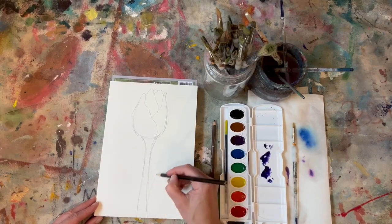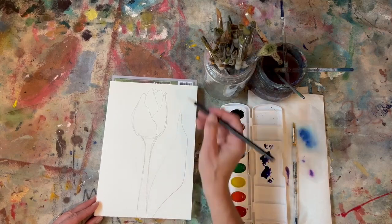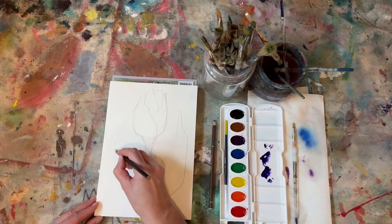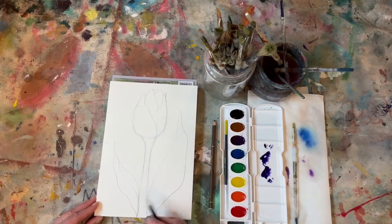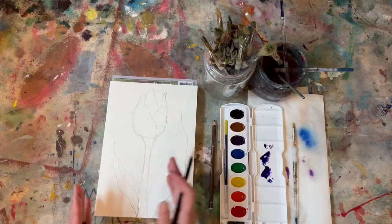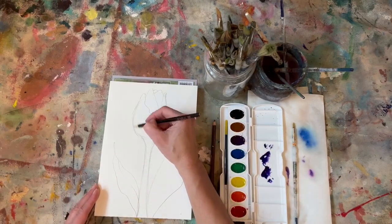I would like to do maybe one leaf because I really love leaves. So I'm just going to do a curve line that's going to come up. If you'd like to do a second leaf, why not? You could do another small wavy line to kind of create their really long elongated stems and leaves that tulips have.